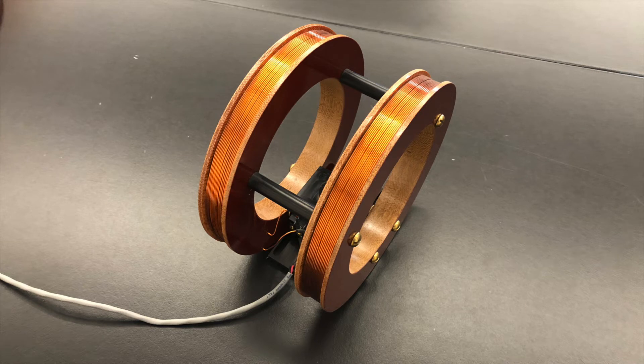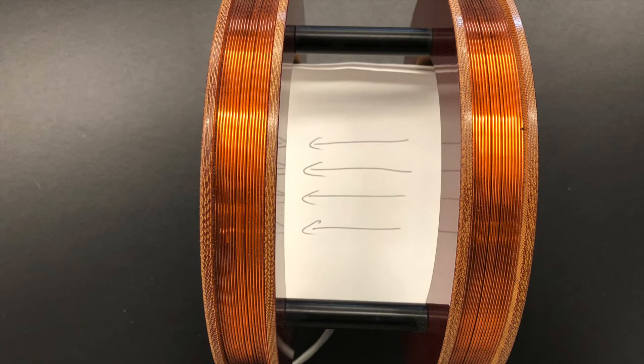This is a Helmholtz coil. It's a configuration with two loops of wire where the separation between the loops is the same as the radius of the loops. We can take advantage of our knowledge of the magnetic field from the current in a wire. When we put a current through these loops of wire in the Helmholtz coil, the magnetic field right at the center of the pair of coils is very uniform. If you know the radius of the coils and the number of loops of wire in the coils, you can calculate what the magnetic field is in the center of the coils.